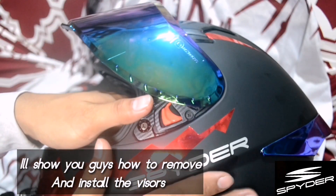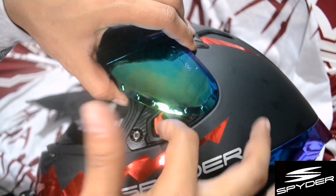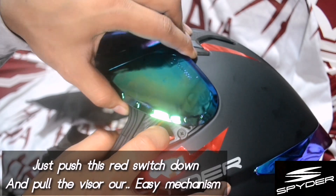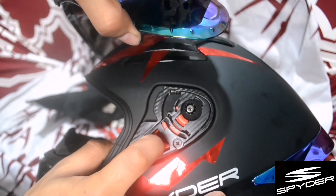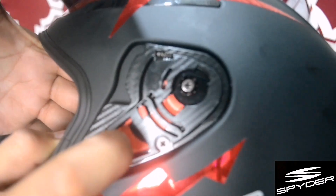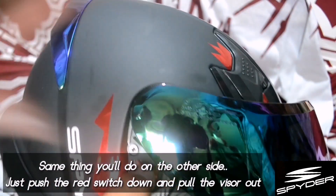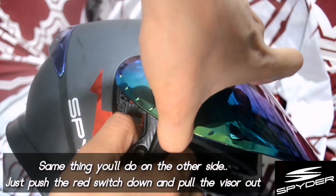Now, I'll show you how to remove the visor. All you have to do is just push it down — this red part. Push it down, then it auto-releases when you pull it. Very basic mechanism. Same thing on the other side — just push it down and then pull the visor out.